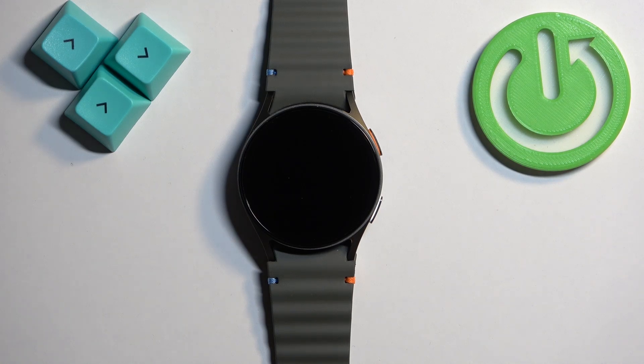Welcome. In front of me I have the Samsung Galaxy Watch 7, and I'm going to show you how to change the vibration intensity level on this watch.